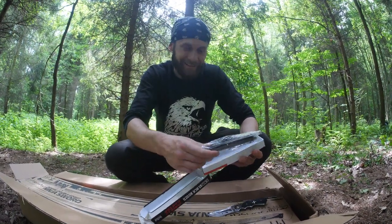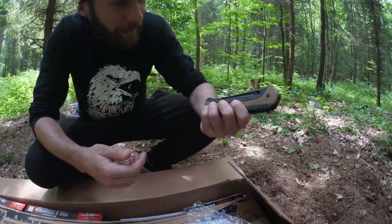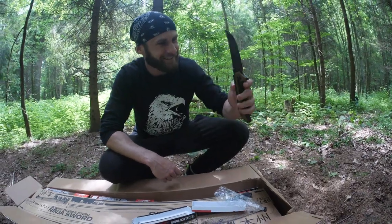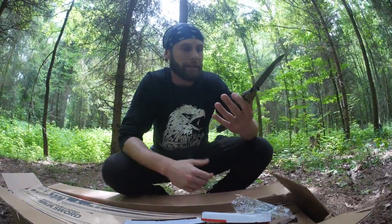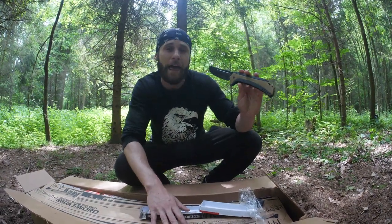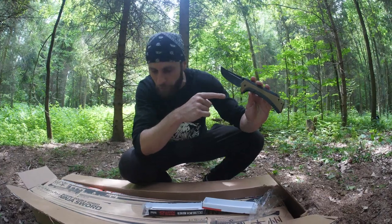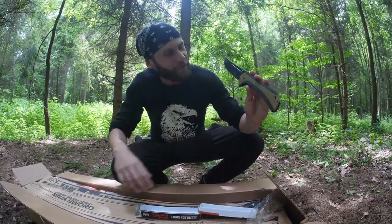Wow, it's a pretty big one guys, look at that! I didn't expect it to be such a huge pocket knife. Wow, it's really big but it's pretty light. Like always, we're going to test each weapon a little bit. When you're done watching this video, let me know in the comments what you think about each weapon and which one was your favorite.